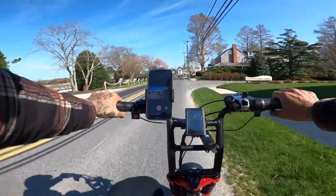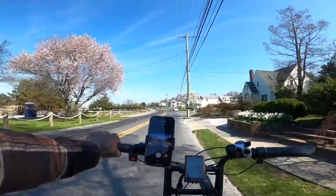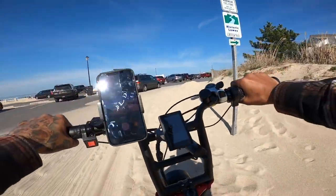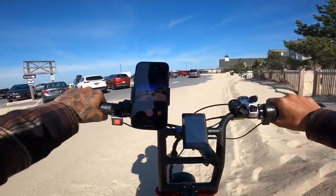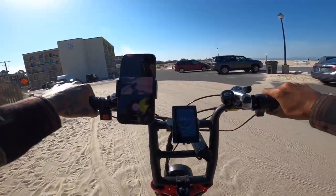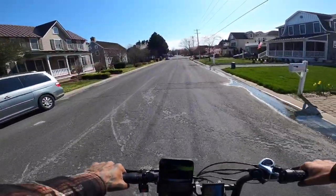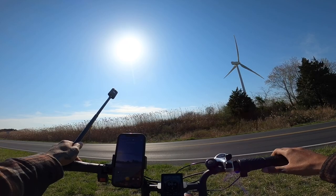That was the homie Wes — I'm hopefully going to be going on a ride with him soon. This is like really deep sand. That's so crazy. Quick burnout. Here's another cool thing — you can actually stand up and pedal this bike very easily. I'm on gear 7, mode 1, going about 16-17 miles an hour.